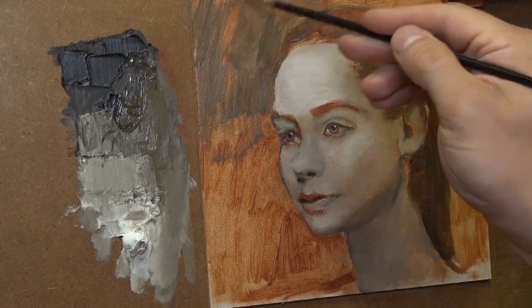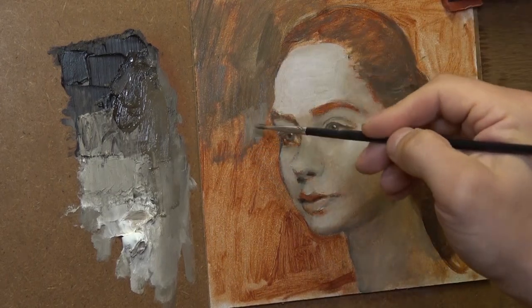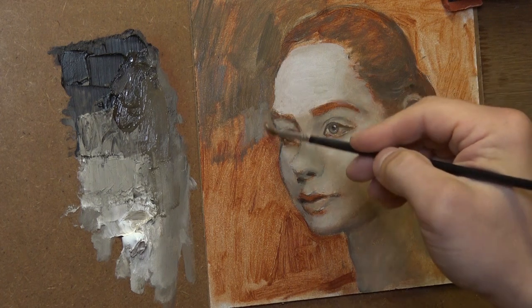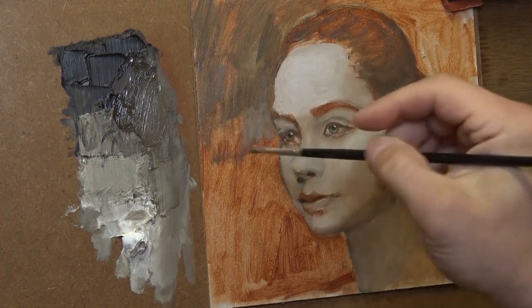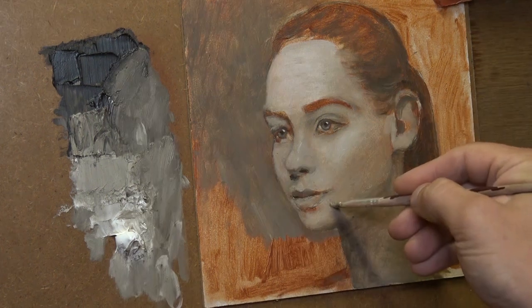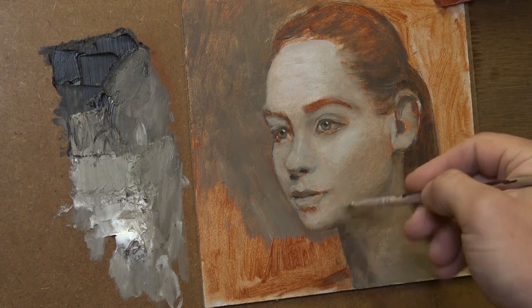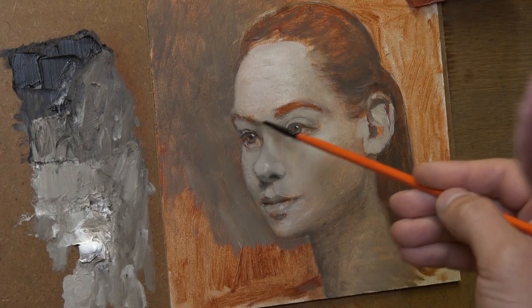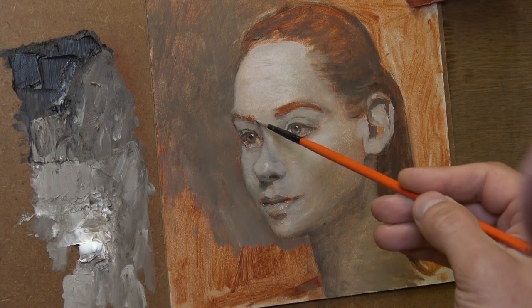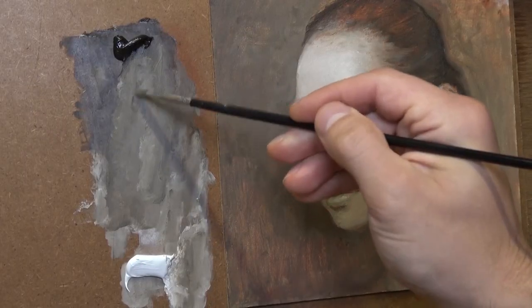I do not recommend using linseed oil or any other oil for this layer. When working on the grisaille, it's quite important to care for the right tonal values — we have to be very accurate. Also don't forget to correct the resemblance and proportions. This is important because we won't have many chances to fix it when we move on to the painting stage, so it's better to do everything we can here.